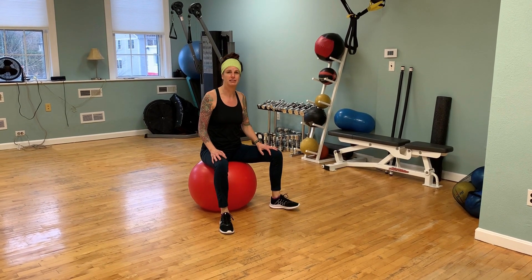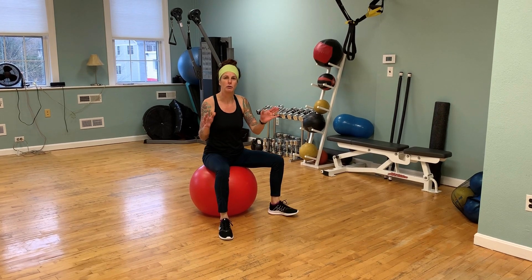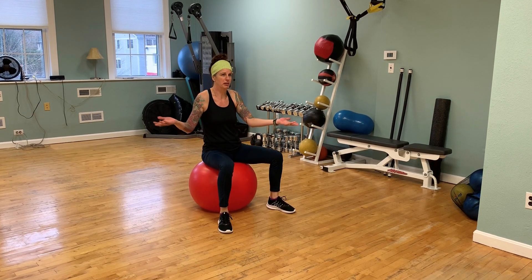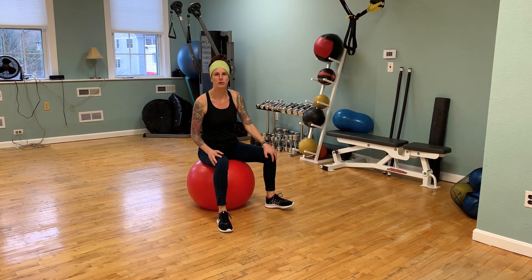Like I said, 2 to 3 sets, 10 to 15 and we're good to go. Let me know how you do. Thanks for watching and we'll see you guys next week. Friday's Fitness Corner at Studios with Janine. Thank you.